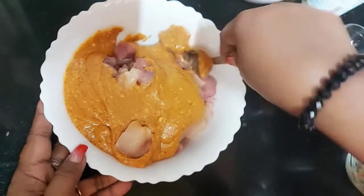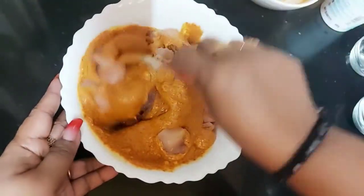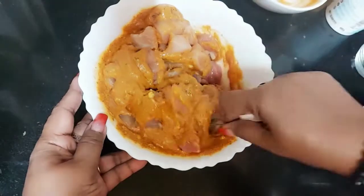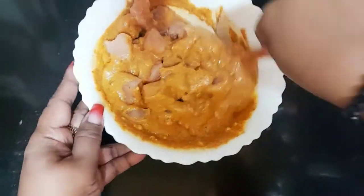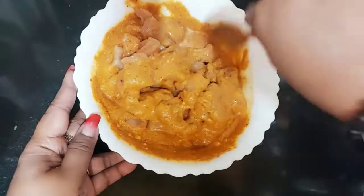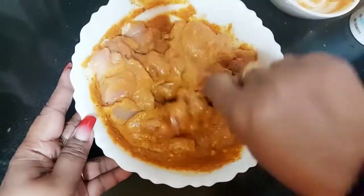We're going to marinate the chicken well with these spices. Mix all this well. Look, the chicken is now nicely coated with the masala.